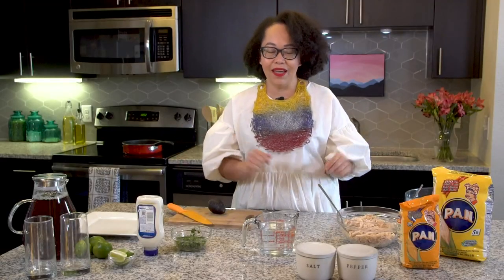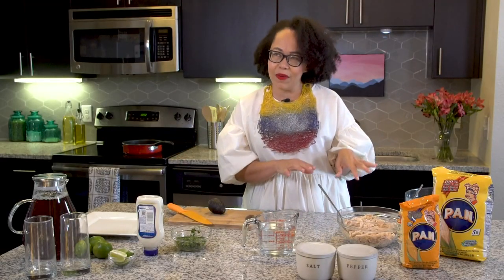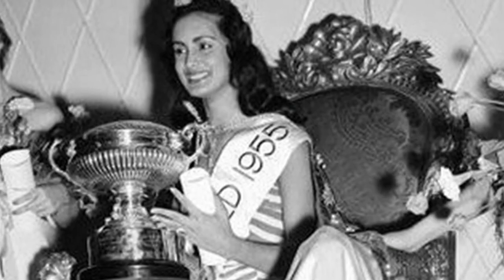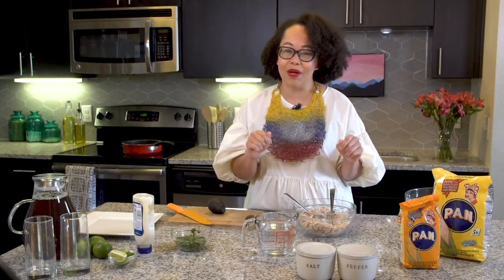Today we're going to make a Reina Pepiada — this is one of the most popular arepas. Venezuela is big on beauty. Contest winner Susana Duin won Miss Mundo, and her dad, who ran an arepera, created an arepa named after her called Reina Pepiada, which means 'curvy queen.'